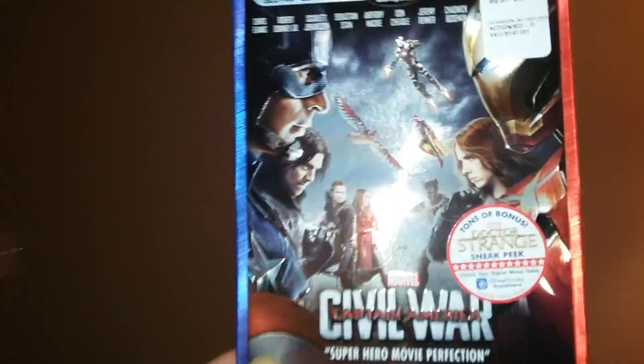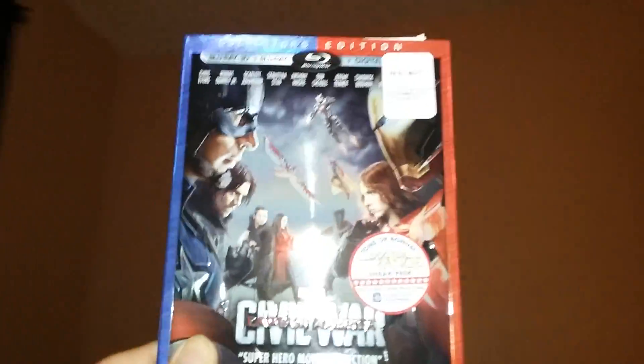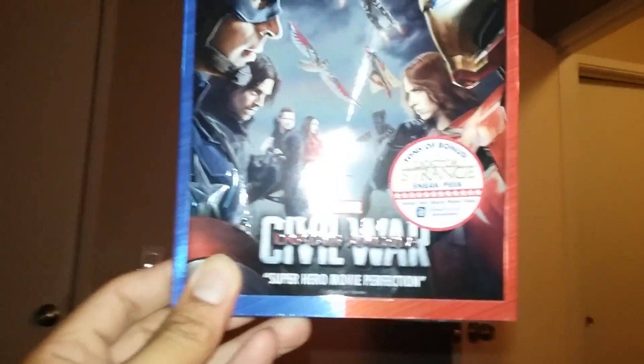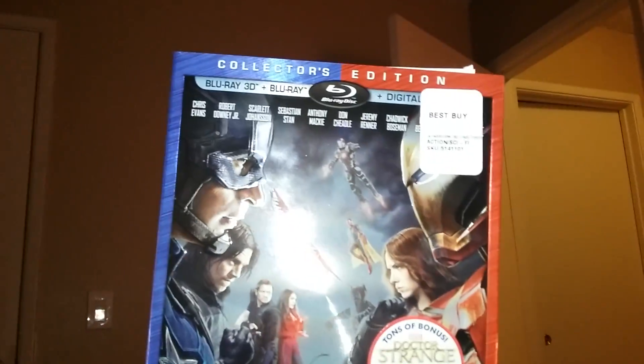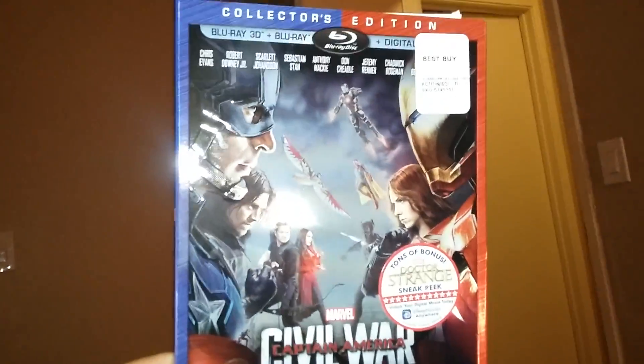Hey guys, it's your host Teddy Peso and I just bought me a copy of Civil War Captain America collector's edition Blu-ray 3D and Blu-ray. You guys want to start unboxing this? Let me set the camera straight.